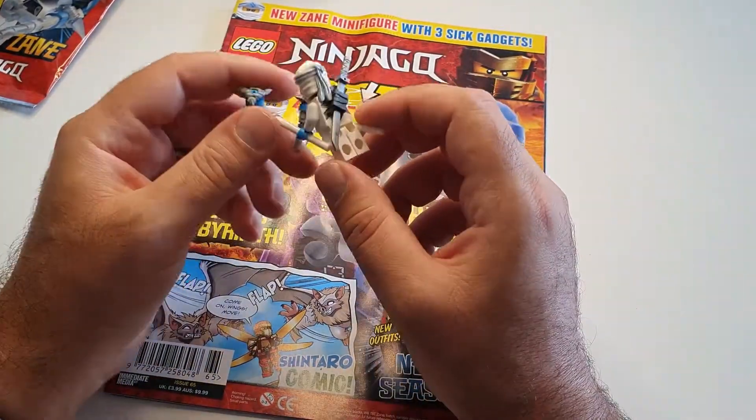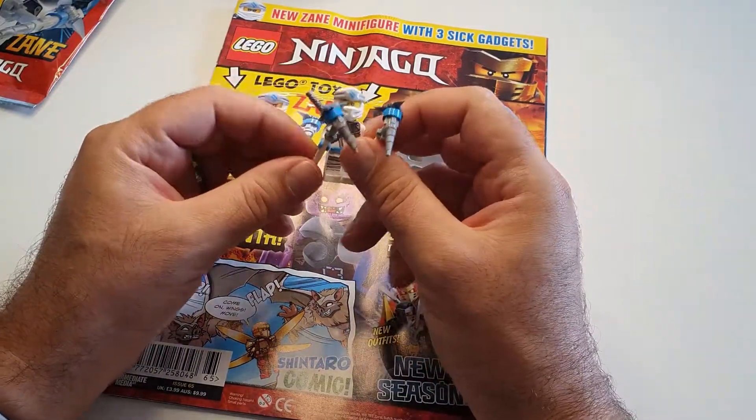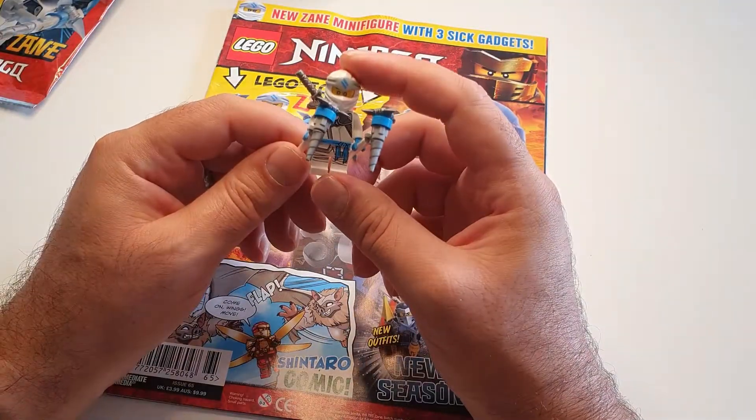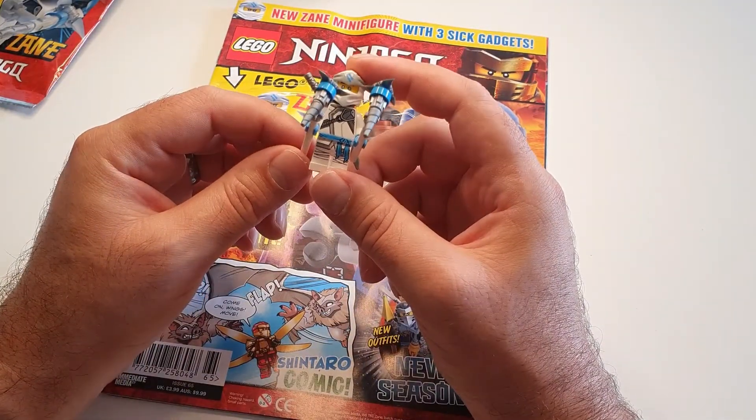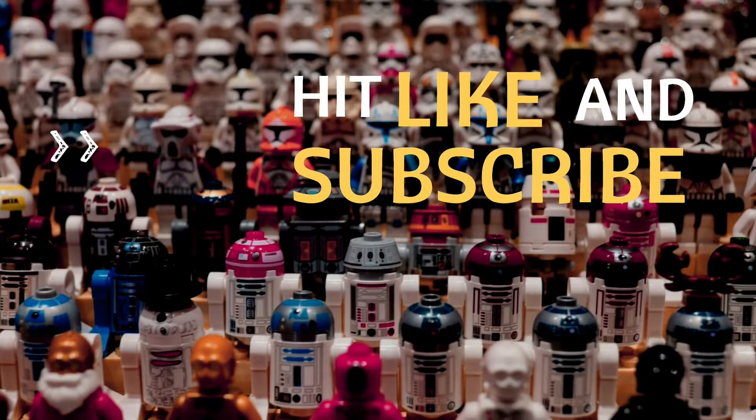I'm looking forward to the next one, guys. Let me know what you think in the comments — did you get this one? Which one is your favorite ninja, by the way? We hope to see you in the next video. Thanks for watching, bye bye!